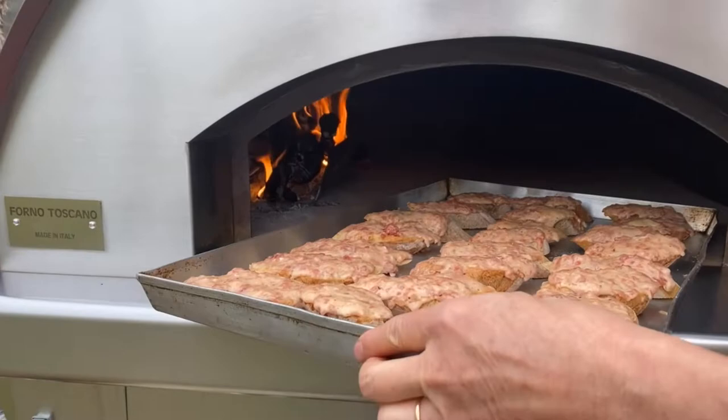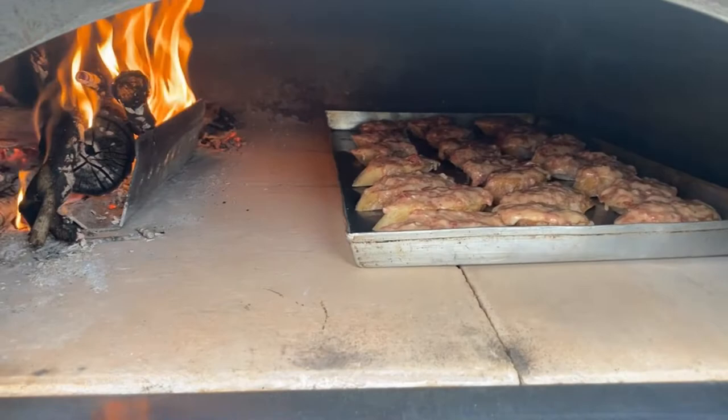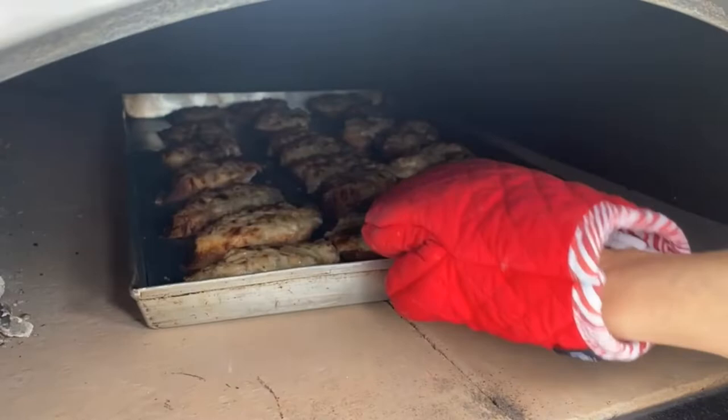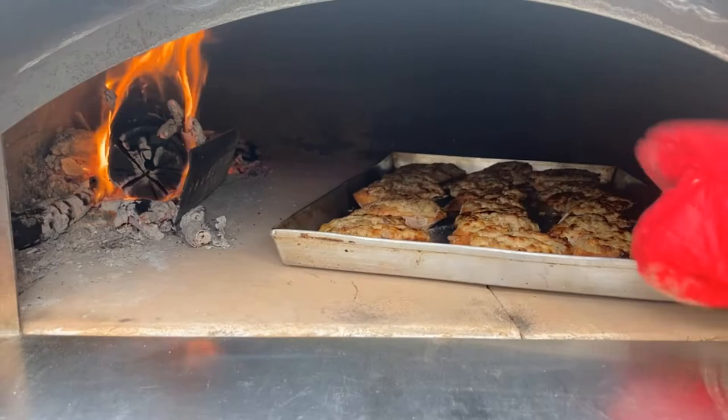Our crostini are ready to go into the oven — let's slide them in right here and close the door and allow the oven to do its magic. Let's peek in — oh yes, it looks amazing! Now we're going to rotate it and allow it to finish baking for maybe two or three more minutes.